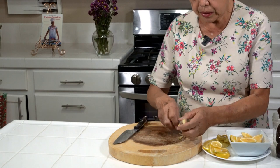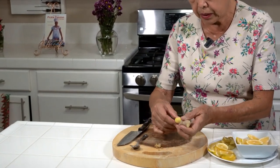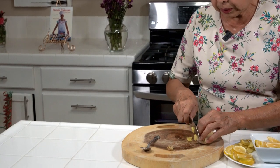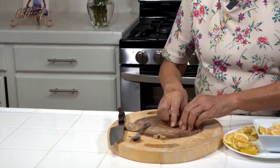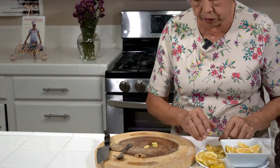And now it's nice and clean. So I'm just going to slice it into maybe quarter inch pieces. The total amount of ginger is about maybe three inches of the ginger root.